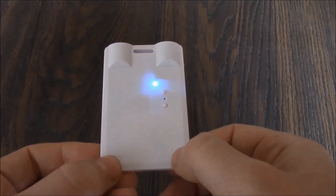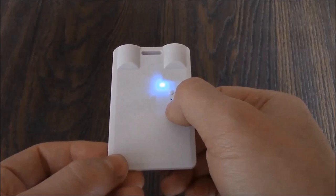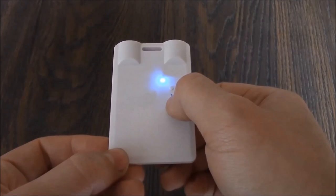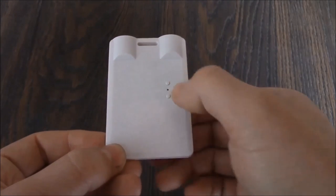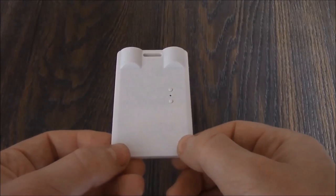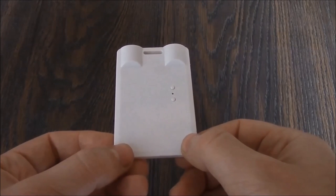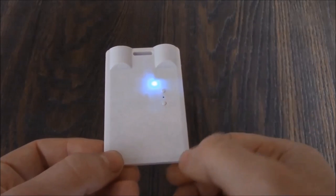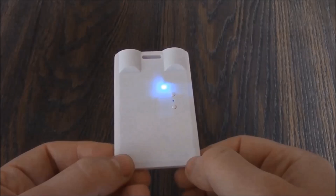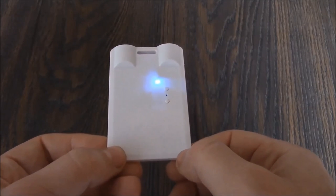To record audio only, press and hold down the audio button — which is the same as the photo button — for about 3 seconds. The camera flashed red four times and is now recording audio. To stop recording audio, press the audio button. The audio recording has stopped, the file is saved as a WAV file, and the camera is now back in standby mode.